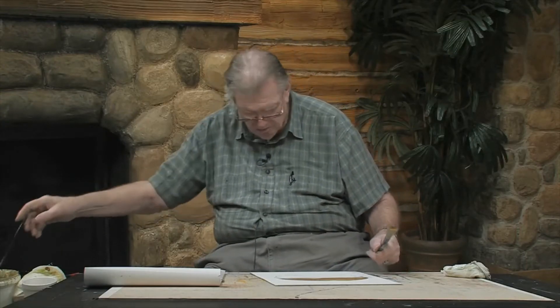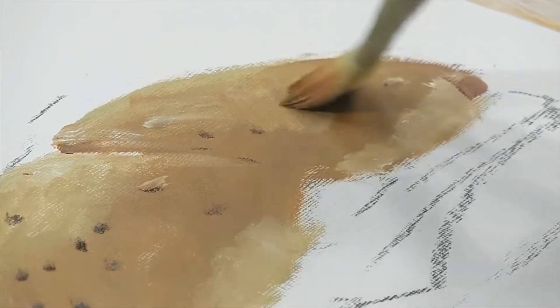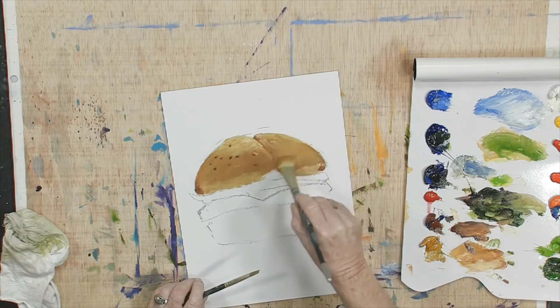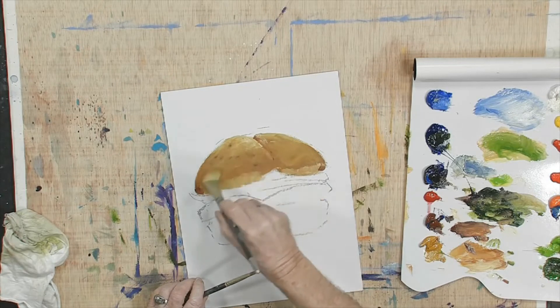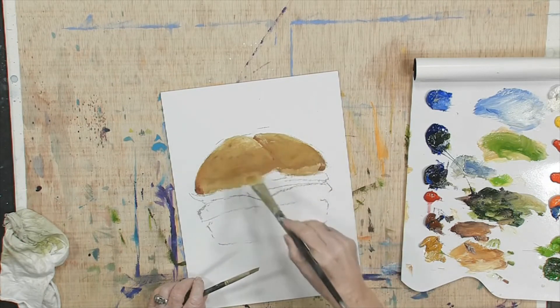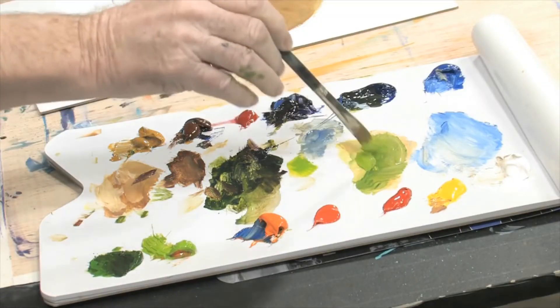Now, I thought we were all right until we got there, but watch this. Take it right out. See that? So you can do that — take it right out of there. Now let's get in there with our lettuce. We've got some nice lettuce here today.